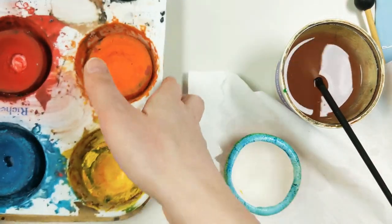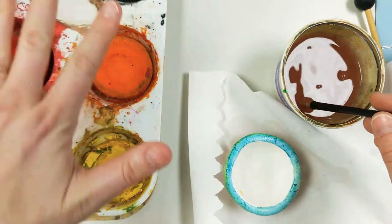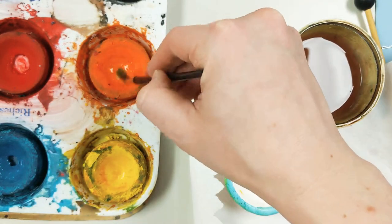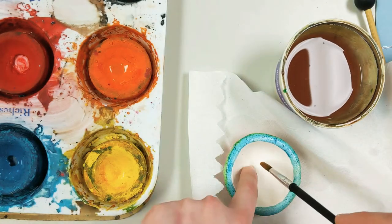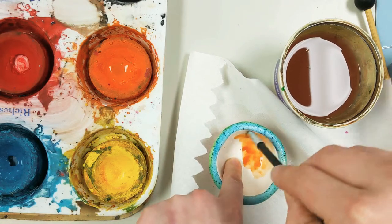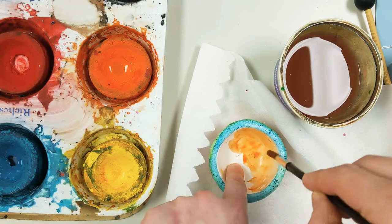So now I'm ready to use the orange to paint the inside. Again, you won't need to move your tray so much — I'm only doing that because I want it to be in the video for you, so you can see the way I go around and around with the brush. Now I kind of put one finger in here, and that keeps this still while painting my inside of my pinch pot.